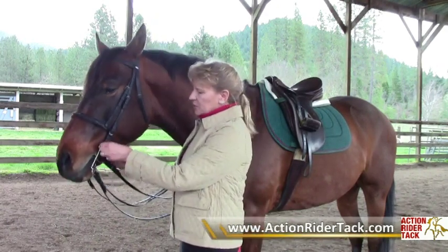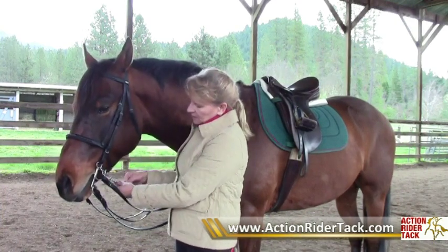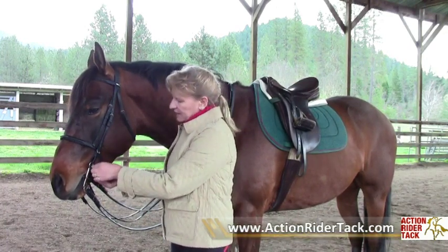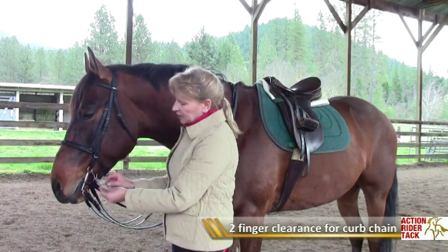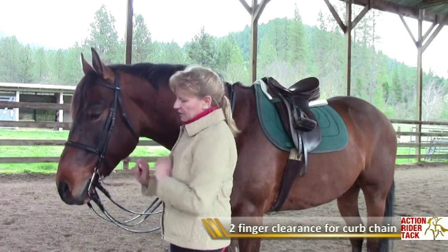To adjust the curb chain — it is always used with a curb chain — simply twist the links until they lie flat, then take the slack out. You should be able to put a couple of fingers underneath the curb chain, and then just put the extra part of the curb chain up on the hook.